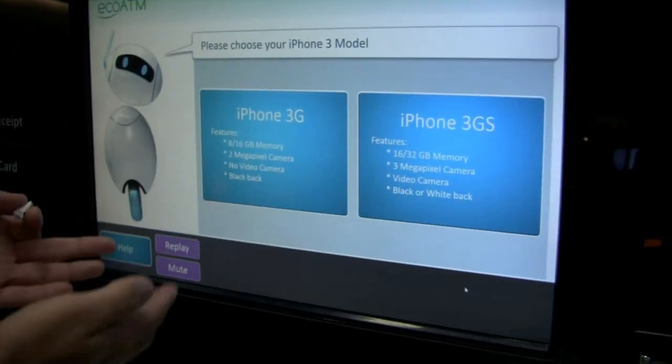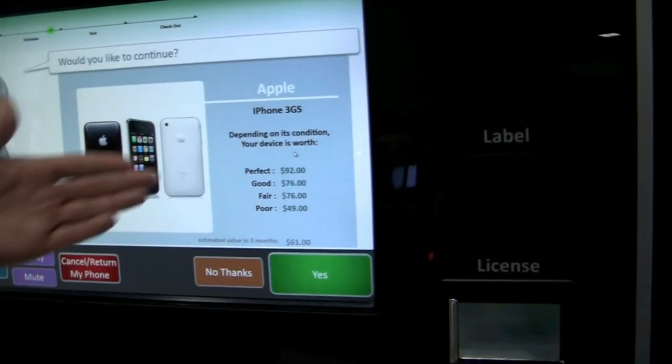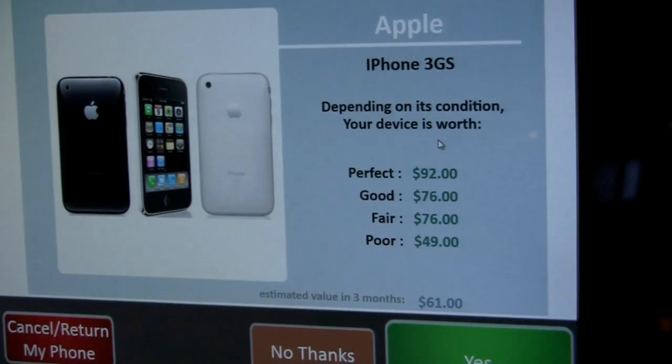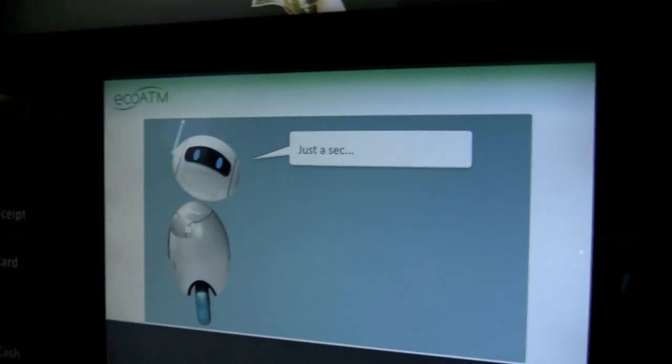Now it's asking: do I have an iPhone 3G or a 3GS? This one's an S. Now it gives me a range of prices. If it's in perfect condition, it's worth $92; fair condition, $49. I have a broken screen, so I'm not sure what the machine will say, but I'll press yes and continue with a more in-depth test.